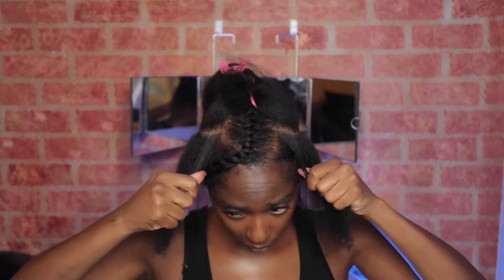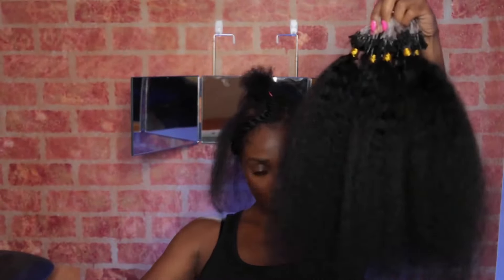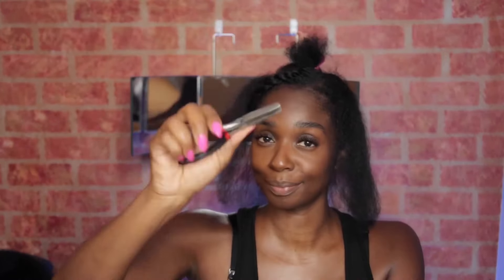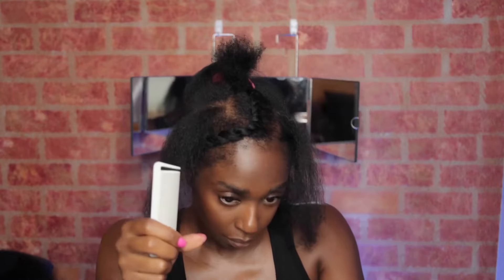I'm just checking to make sure I have it as even as possible on both sides. I'm going to comb out my MicroLynx to get them ready to install. Here is the link — this is what it looks like. It's already pre-looped, which is going to speed up this process so much. I also have some pliers that you're going to need to squeeze the link together.